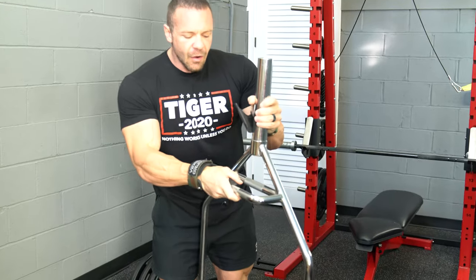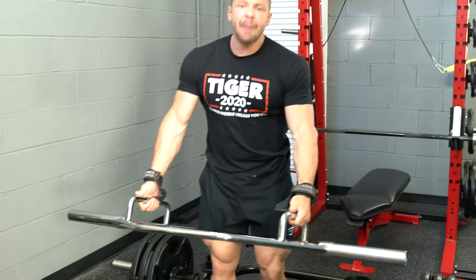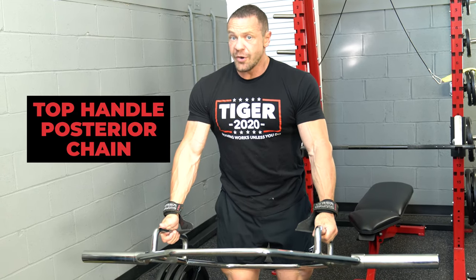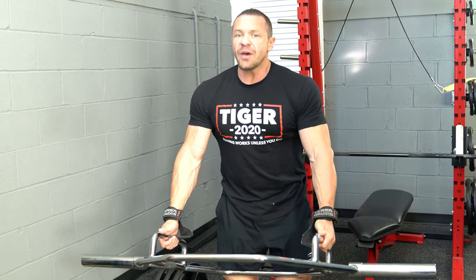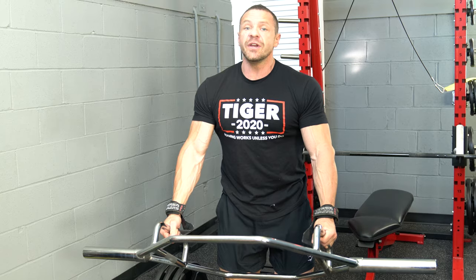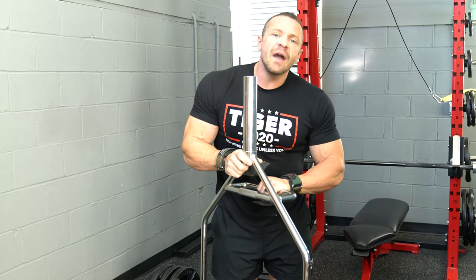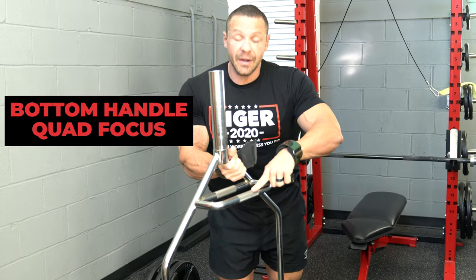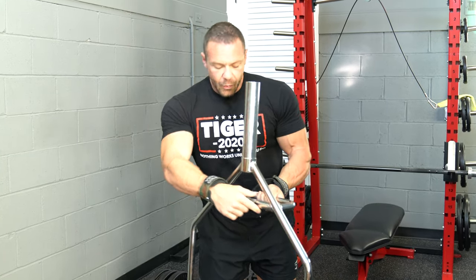Here is a standard hex bar. When doing a hex bar deadlift using the standard bar, if you grab it by the top handle, that is more posterior chain — think of it like a rack lockout where you're not going all the way down. That utilizes your posterior chain, which is the back of your leg, and it's the most effective posterior chain movement ever. It also has a direct correlation to 40-yard dash speed for athletes. If you turn it around and use the bottom part, you're going to be lower, which means it's quad dominant — it hits more of your quads. For athletes looking to increase speed, use the higher handle. For bodybuilders looking to recruit their quads in lieu of a squat, use the lower, flat one.